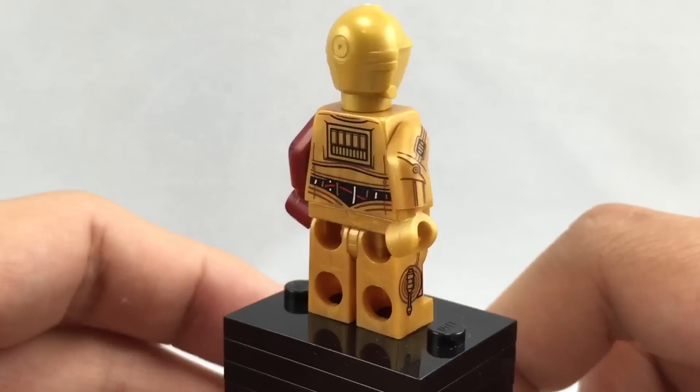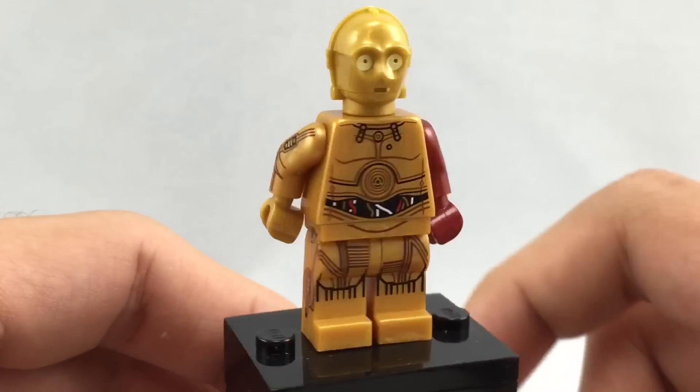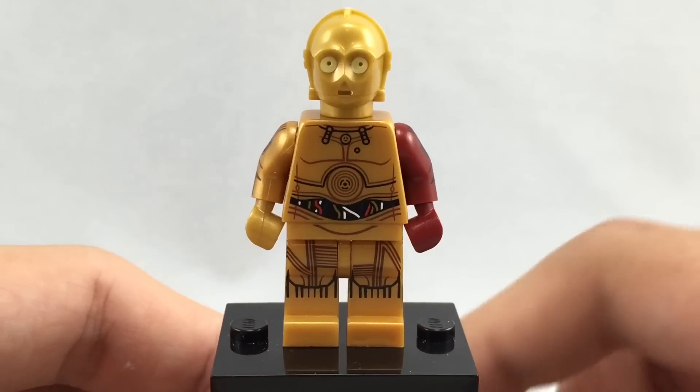So that's it for this promo bag review. If you could get your hands on it, it's a really good-looking minifigure, and I will see you guys later. Bye.